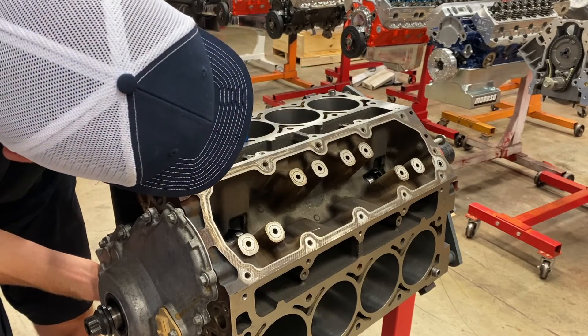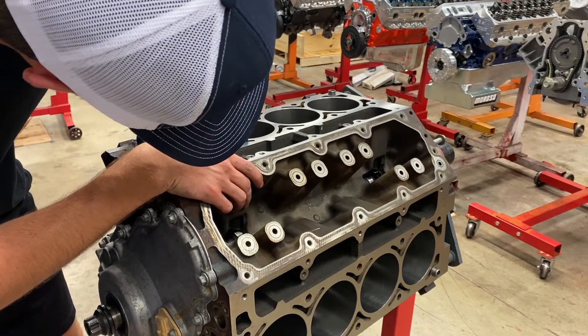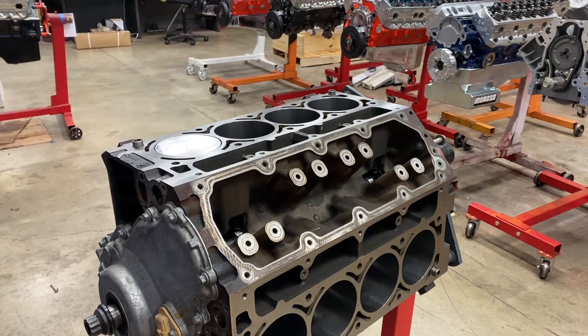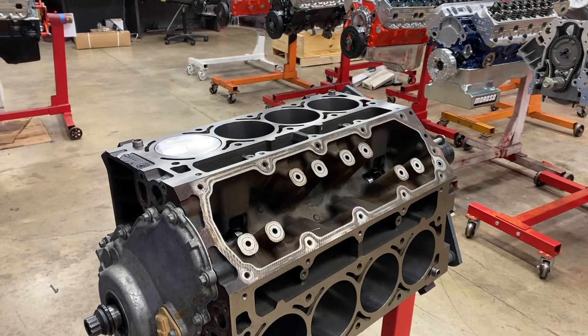Same thing — take it to top dead center and then rock it. We're about five thou out of the hole. Now that we know our piston-to-deck clearance, we can go and order our head gaskets.